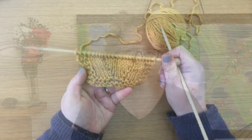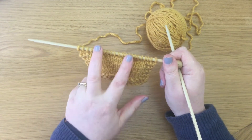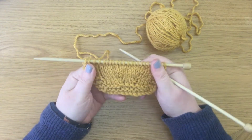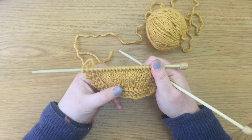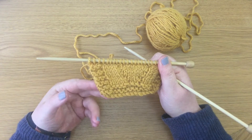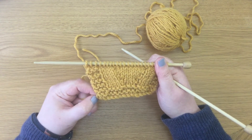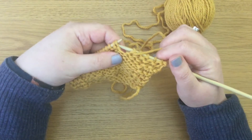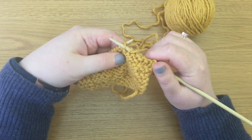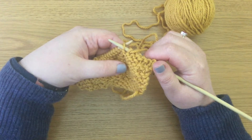Purl front back gives you an increase in your knitting, and you can do it on either side to give you a mirrored increase too. Purl front back is a simple stitch — it just feels a bit complicated. You are going to knit into the front and the back of the stitch. It's that simple.